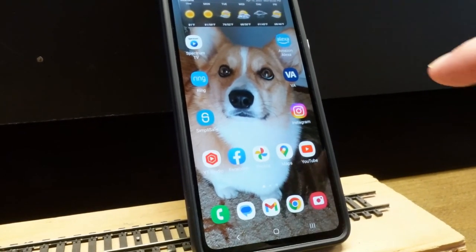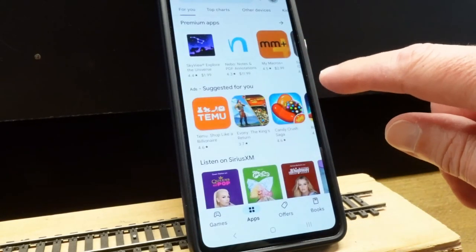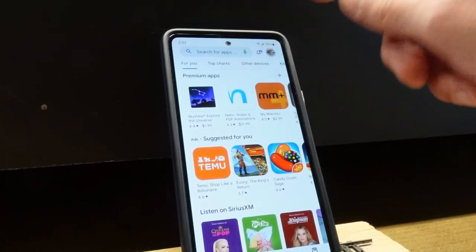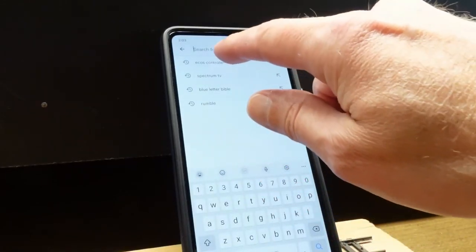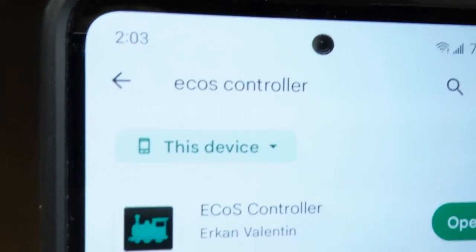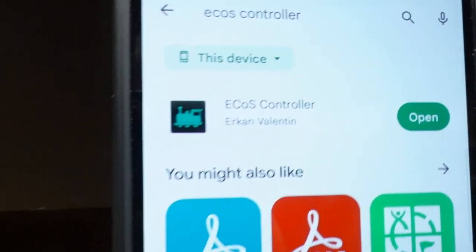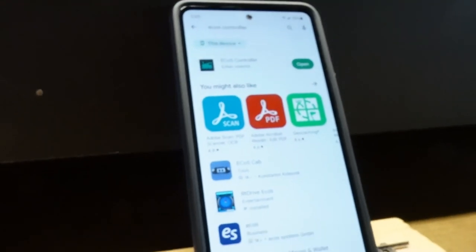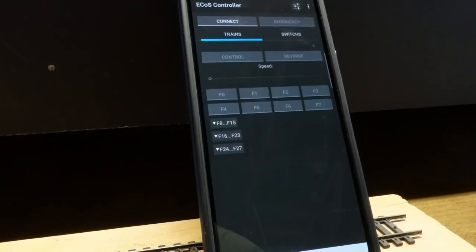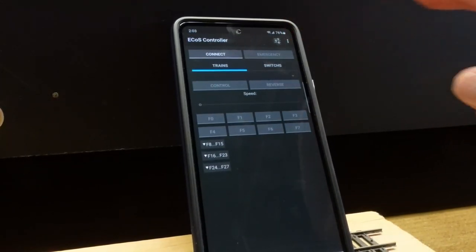The Wi-Fi controller I've been playing with — if you go to the Google Play Store or Apple App Store and do a search for 'ECOS Controller', that's the one I'm running right there. I'm not quite sure if it's an official ESU controller or if somebody just wrote it, but that's the one I'm using.